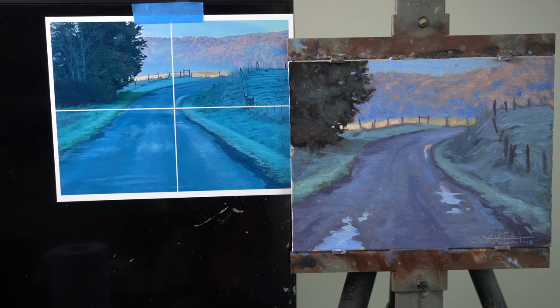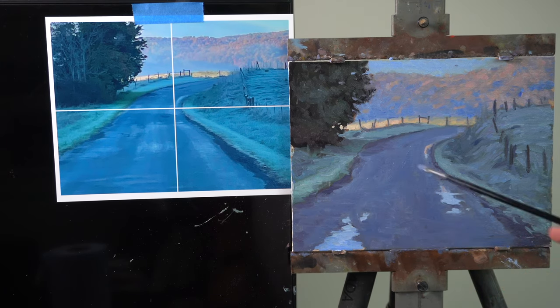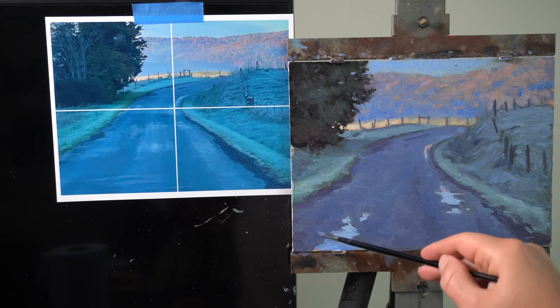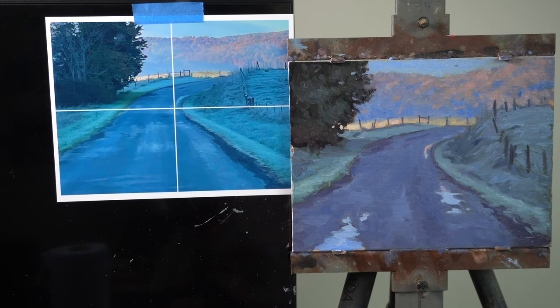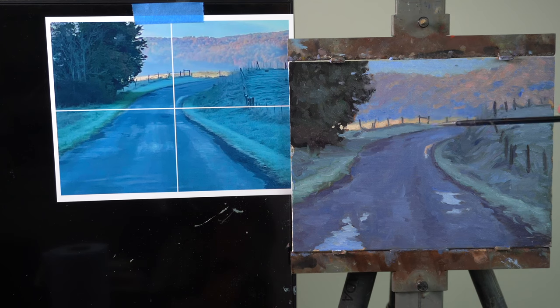I got to a point where I thought I was done, but I realized that my strip of grass in the back, supposed to be reading as in sunlight, just wasn't popping as much as I wanted. I'd already gone as bright as I could with that grass, so I knew I needed to darken everything around it to make it look brighter. I darkened this hill and pushed the purple in it a bit more. I also went in and darkened the road — I realized I'd gotten too caught up in trying to match the photo. Always do what's right for the painting, not exactly what you see in the photo. If you want something to seem brighter, you're going to have to make the dark areas seem darker.